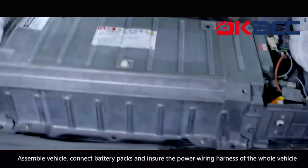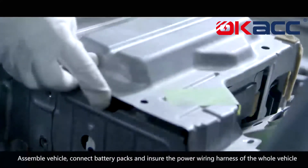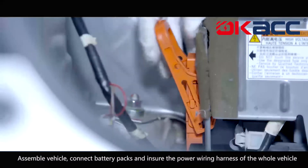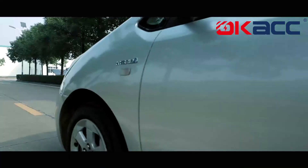Assemble the vehicle, connect the battery packs, and ensure the power wiring harness of the whole vehicle is properly connected. Put the vehicle to a trial run.